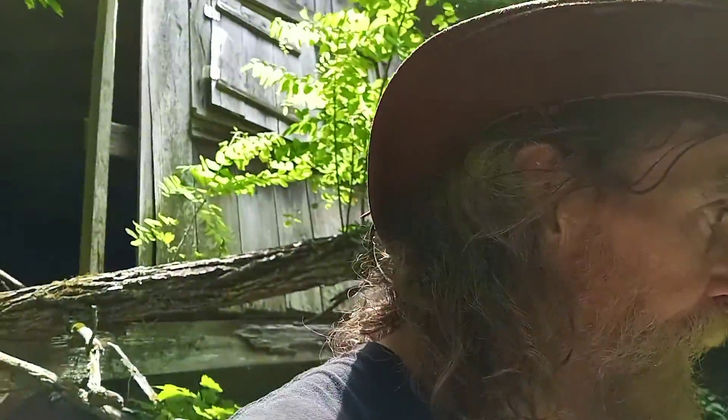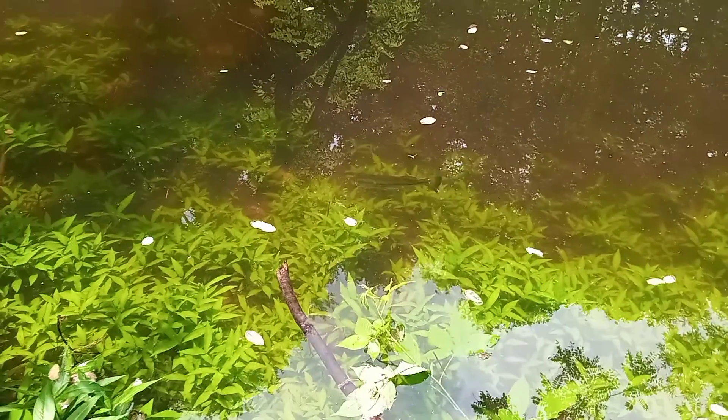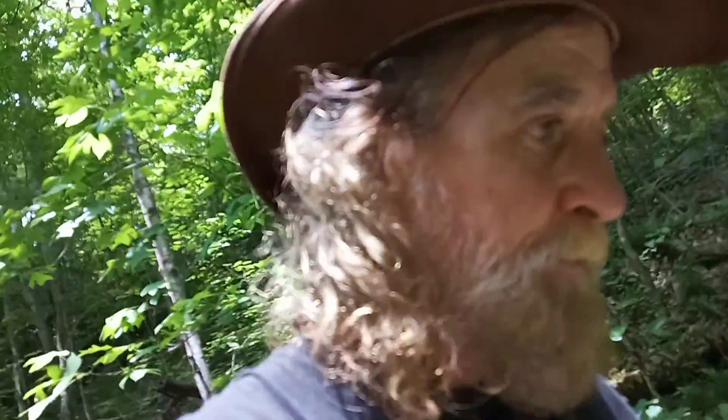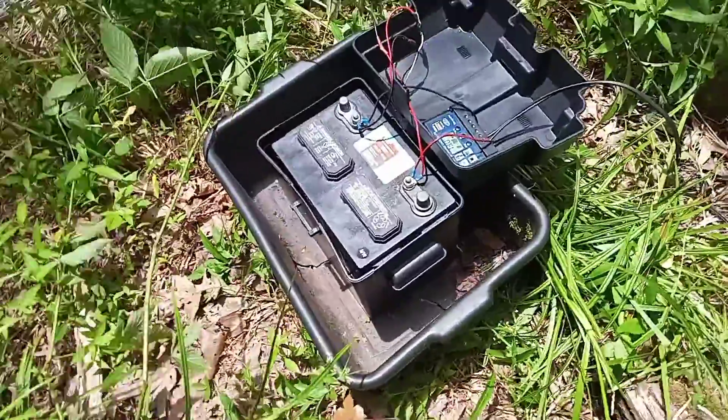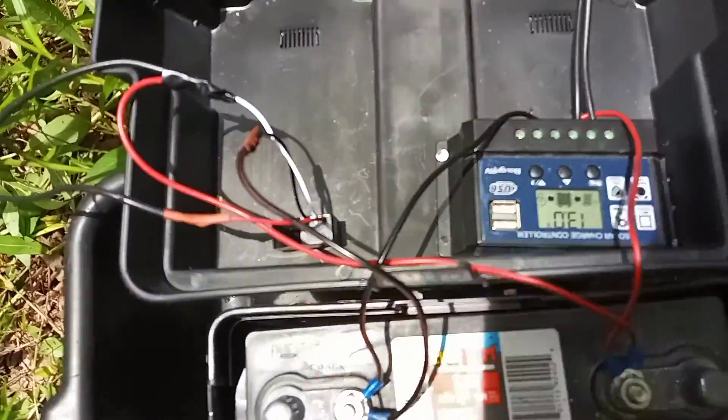I'm gonna help them out. I've got my old solar panels off my truck camper build — I've since upgraded. I've got a battery down here and my charge controller.